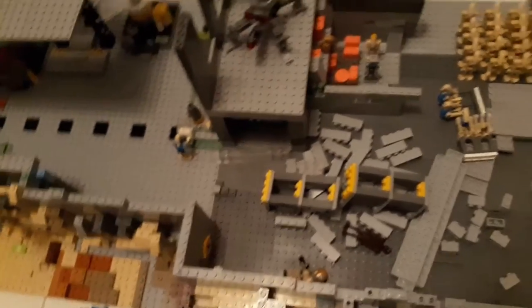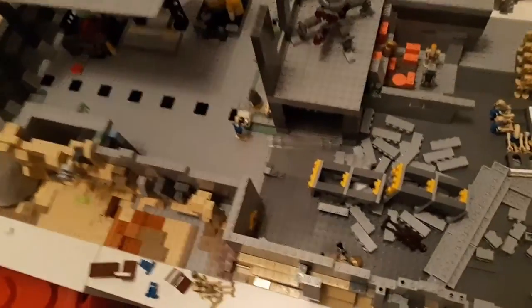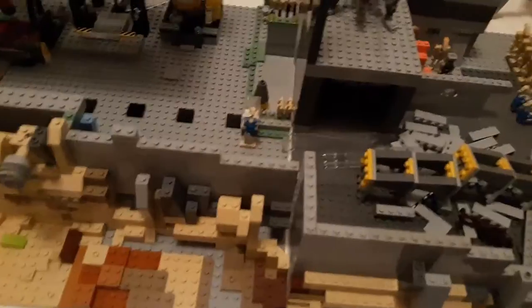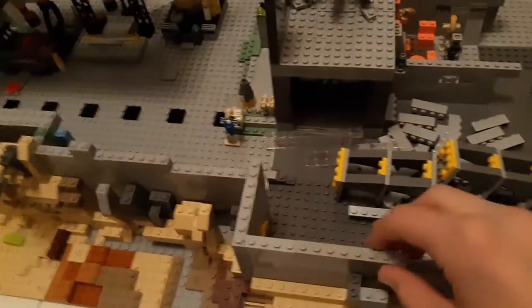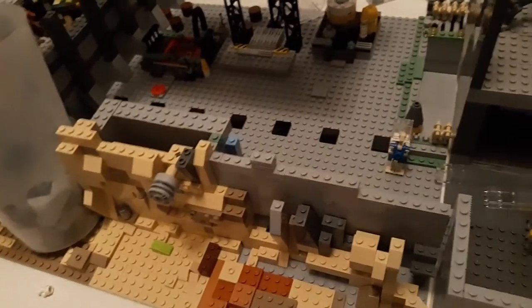Hey guys, so a little warning — the setup of this specific video is not good. It is temporary though, which is good. There's probably only going to be like one more episode in this setup, and it's probably going to be less messy.